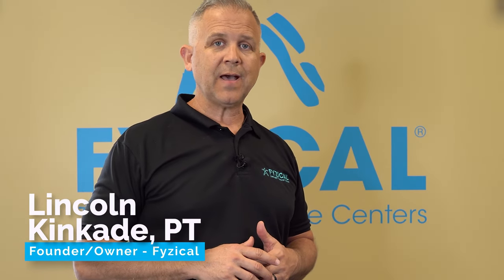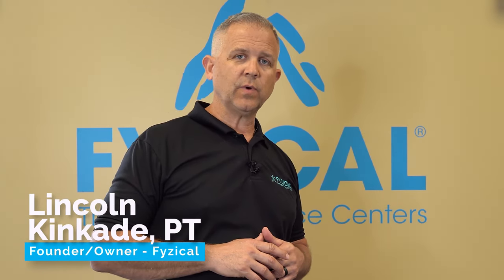Hey, this is Lincoln Kincaid. I'm the founding owner of Physical Therapy and Balance Centers of North Central West Virginia.